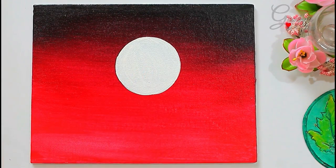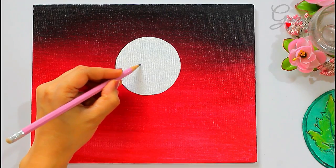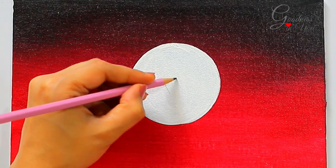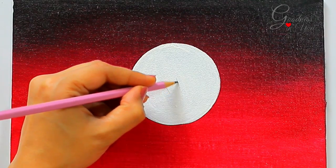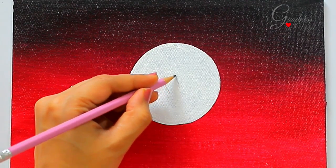Now comes the most important part: how to make the side face of the couple. To make this easy for you, you should draw these slanting parallel lines using a pencil, which will become our guide for making faces looking towards each other.